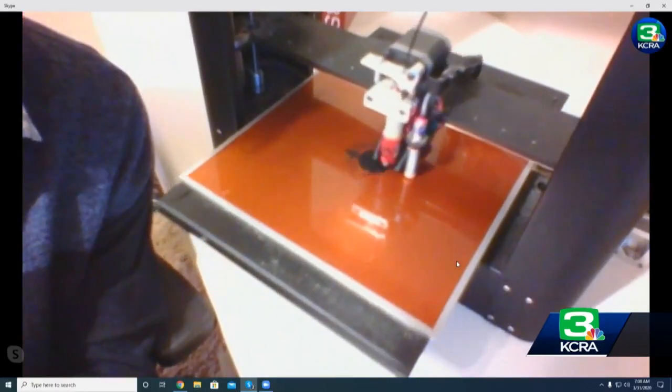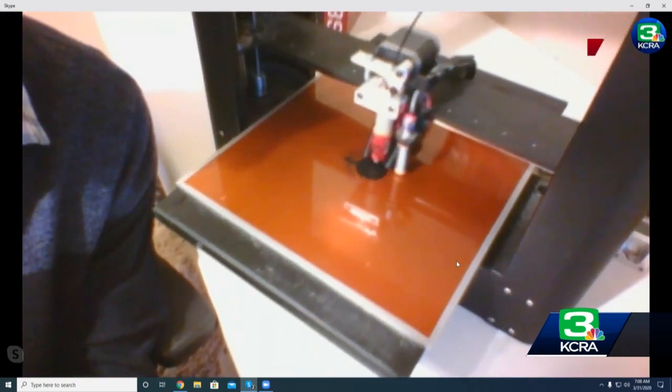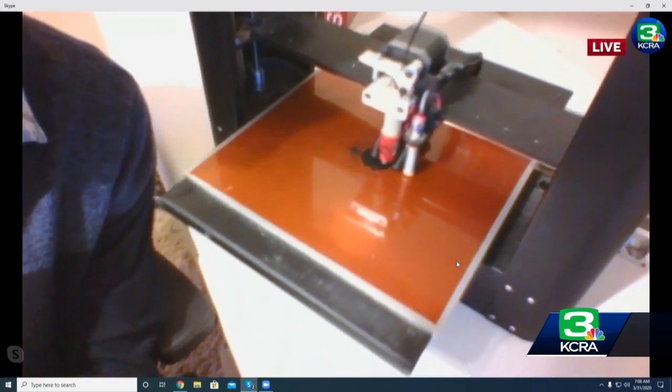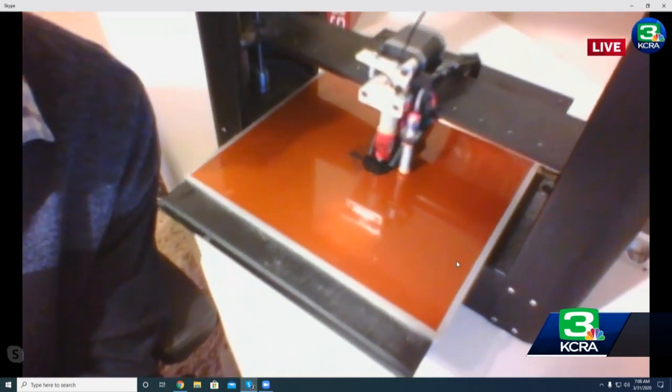I just want to give you another look at how a 3D printer works. It basically takes a filament, a plastic strand essentially, and puts it into something kind of like a hot glue gun. And then it just starts printing it layer by layer by layer, and eventually you end up with a piece.